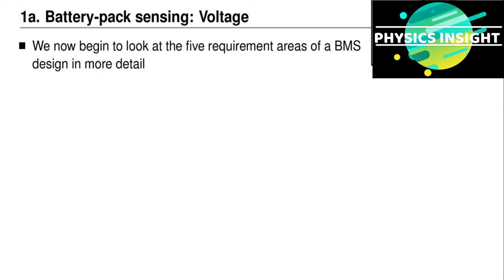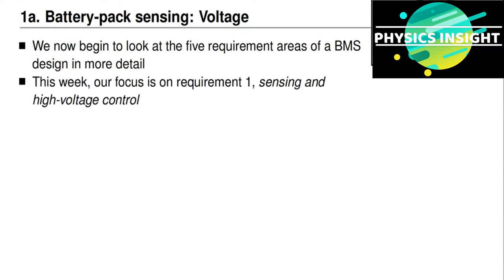We now begin to look at the five requirement areas of a battery management system in more detail. For the remainder of this week, our focus is going to be on requirement number one, which is sensing and high voltage control.